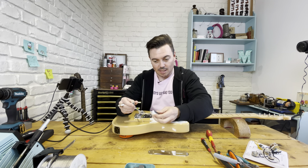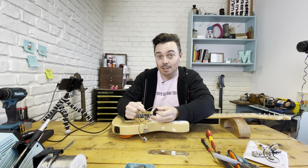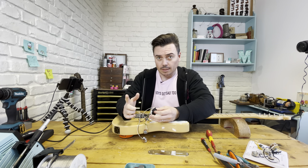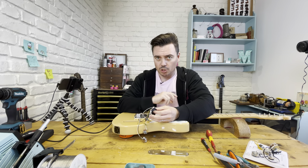You can de-solder these if you want to, but most of the time I find it easier just to cut them. What happens to these plastic coated wires is if you heat them up too much they can melt a little bit, which never looks nice. It's always easier to just have a nice fresh piece, solder it on - bish bash bosh. Done.